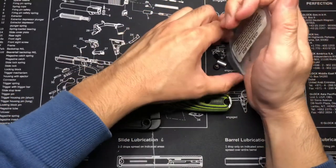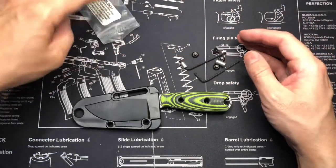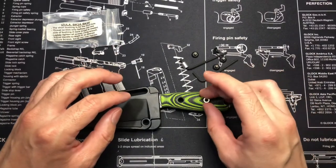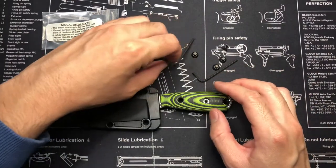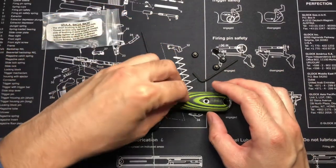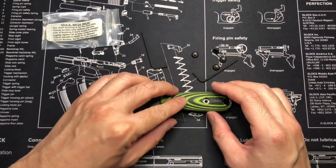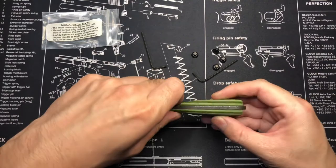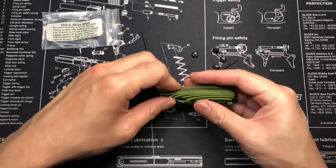I also did buy a holster — not holster, a sheath — excuse me. And it was through, what's the guy called? Armatex? It's very nice. Hopefully I'll put it into one longer video so you guys can see a little better.